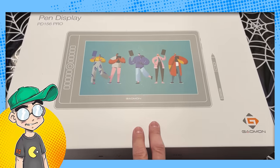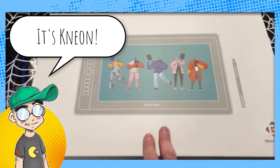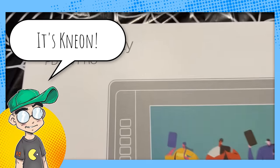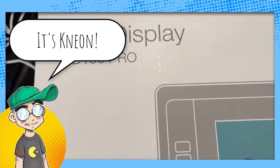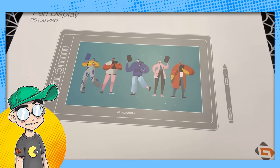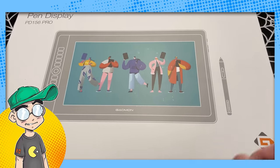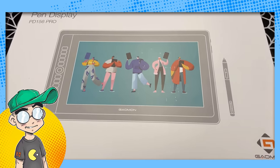Hey guys, welcome back. Today we're gonna unbox a Galman pen display — this is the Galman PD156 Pro digital art tablet. I know you guys really like the digital art tablet reviews, so we're gonna unbox this one. I've never used this brand before. Big thanks to Galman for sending it over for us to review.